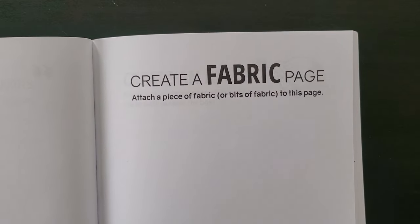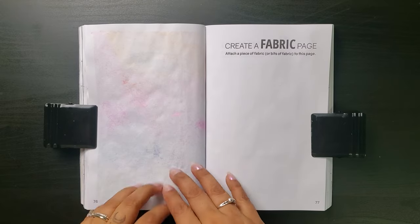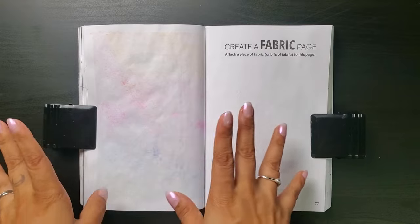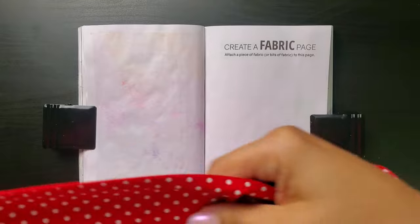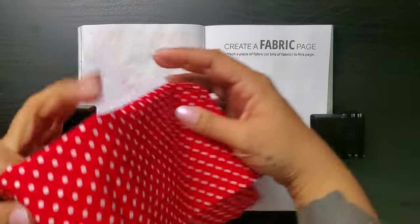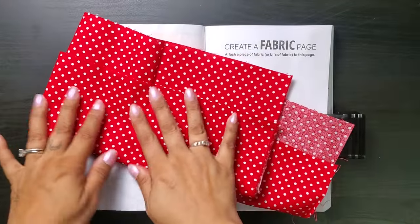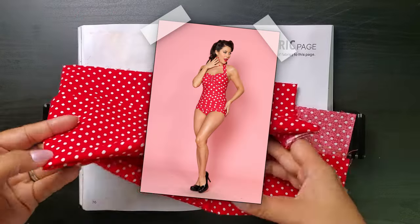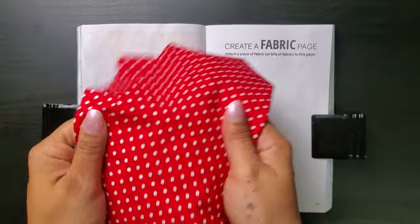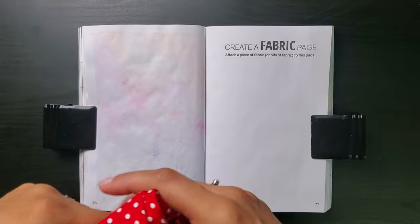Create a fabric page — attach a piece of fabric or bits of fabric to this page. I told you that bleed through was not so bad; we'll easily be able to get all of this covered. Now for my fabric — it's not like I have a bunch just sitting around, but I did come across this little red polka dot swatch. Looking at this fabric, I immediately think of like the retro '50s swimsuits, like the pinup girls wear. So I decided I wanted to do something like that and just cut the fabric to be the swimsuit.